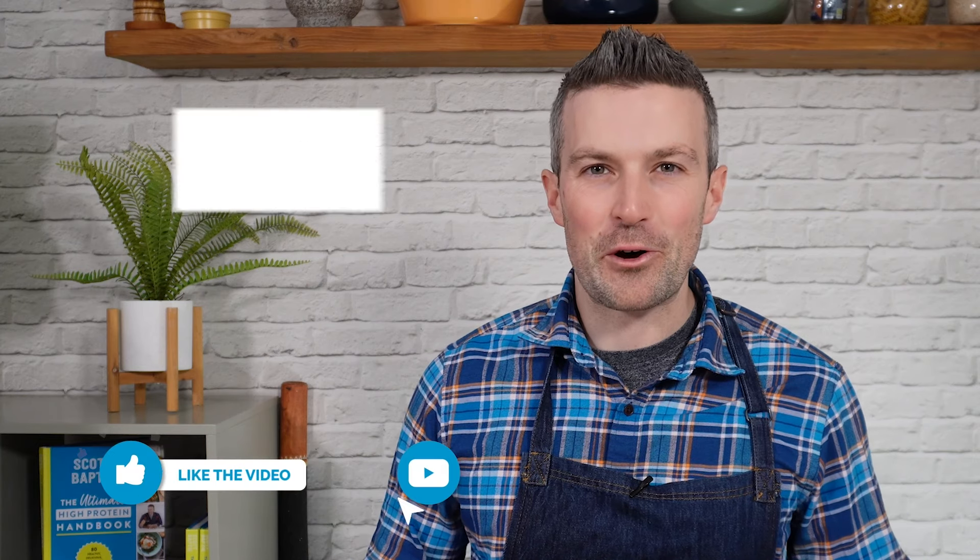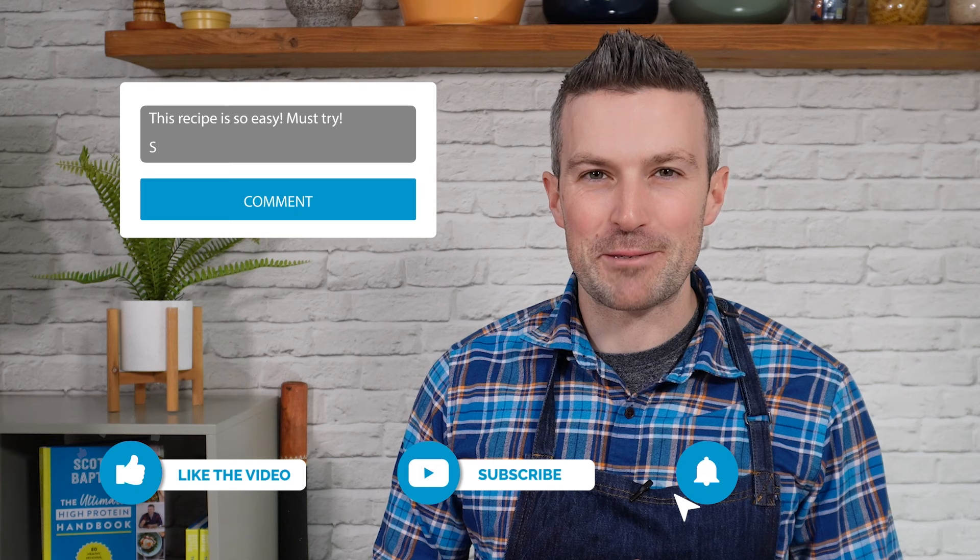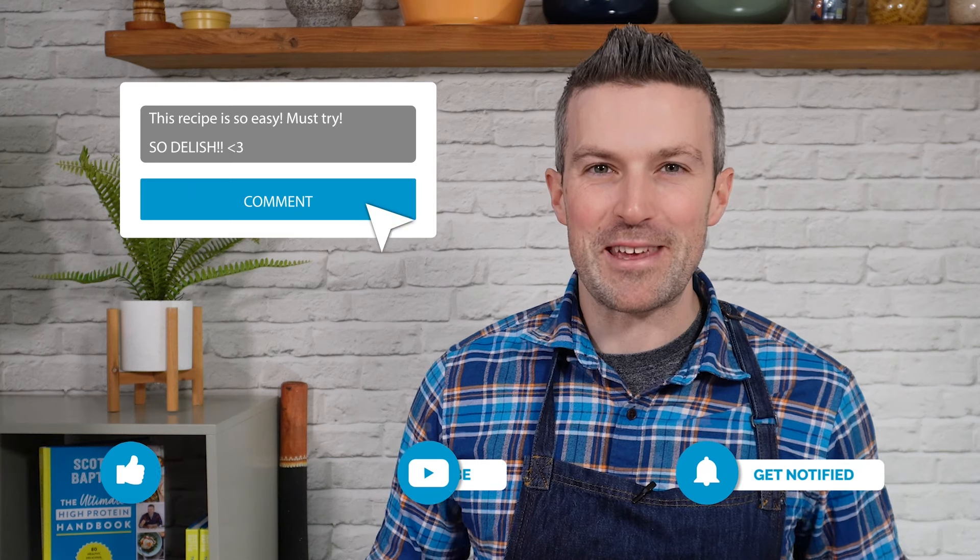Sorry for the interruption, but a quick favor — if you could click like, drop a comment below to let me know what you think of this recipe, or subscribe, I'd really appreciate it. It has nothing to do with my ego — it just means YouTube is more likely to show the video to others so more people get a chance to cook my recipes. Thanks in advance. Now back to the recipe.